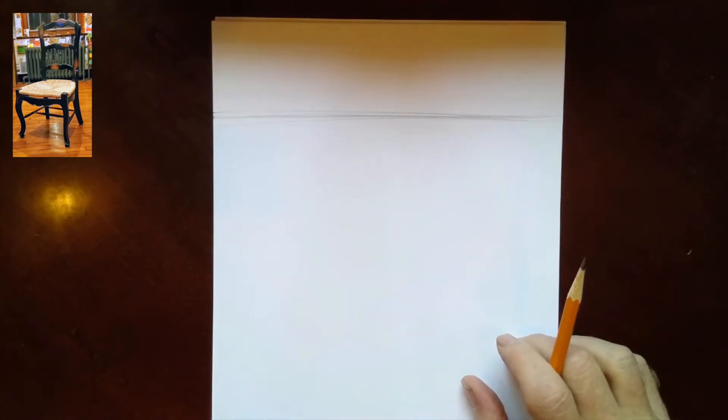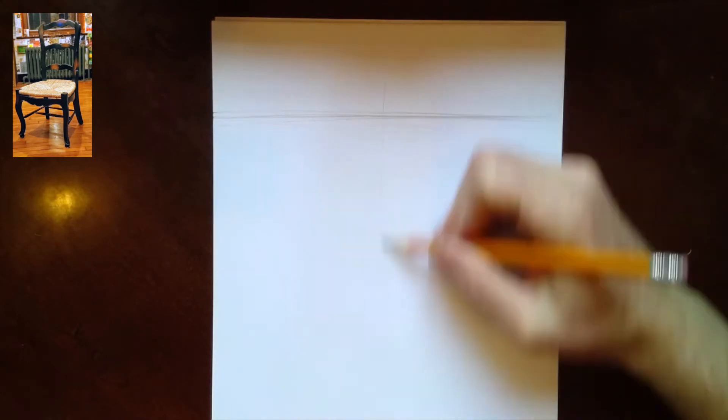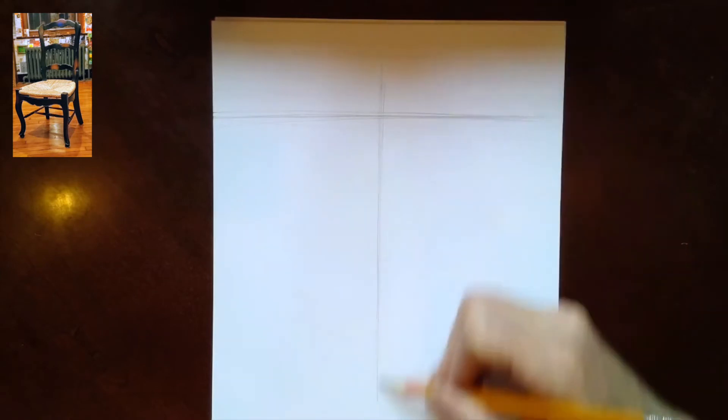The next thing I want to do is figure out where the closest part of that chair is. Because we have it in three-quarters view, that is the front leg of the chair. I'm going to place that right down the middle — a guideline from the horizon line all the way down — because we're going to be thinking in terms of cubes in two-point perspective.